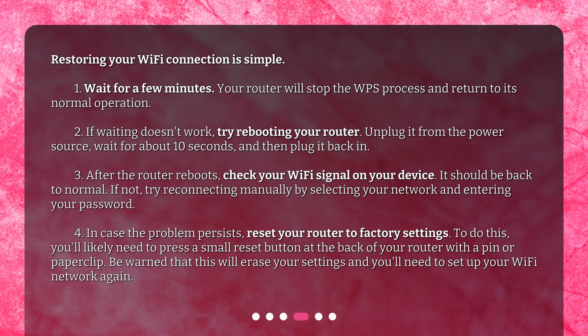Step 3: After the router reboots, check your Wi-Fi signal on your device — it should be back to normal. If not, try reconnecting manually by selecting your network and entering your password. Step 4: In case the problem persists, reset your router to factory settings. To do this, you'll likely need to press a small reset button at the back of your router with a pin or paperclip. Be warned that this will erase your settings and you'll need to set up your Wi-Fi network again.